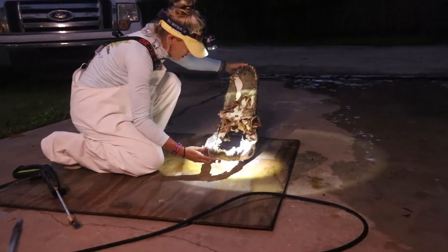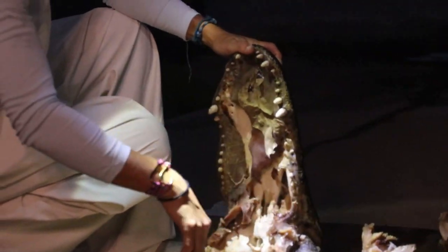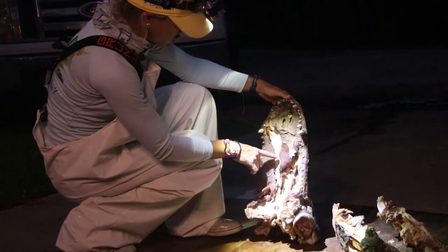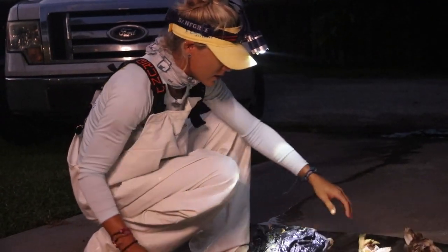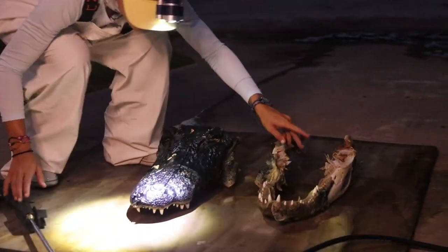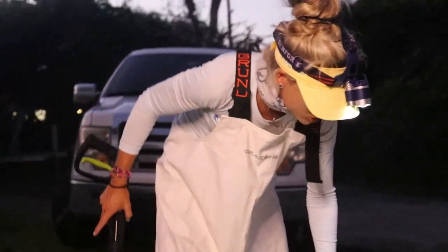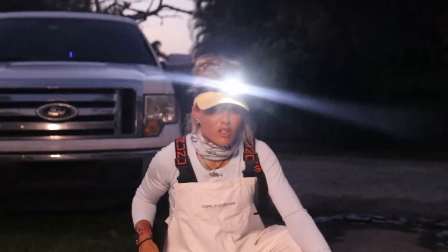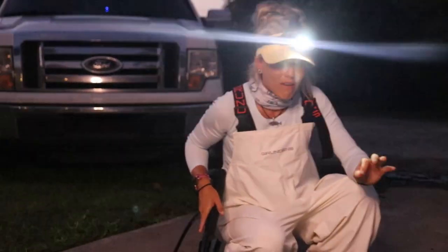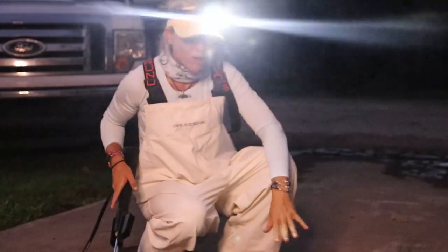It fell right apart — perfect. We have to separate the jaws of the alligator, and you can see all this meat is just peeling right off. The Dawn dish soap made it like gelatin — it looks like jelly now. The lower jaw is much more fragile than the top, so I'm going to work on the lower jaw first, then we'll get it back in the water. This time instead of Dawn dish soap, we're going to add a mix of 60% water and 40% hydrogen peroxide into the big pot — that'll be the last step of the boiling process.